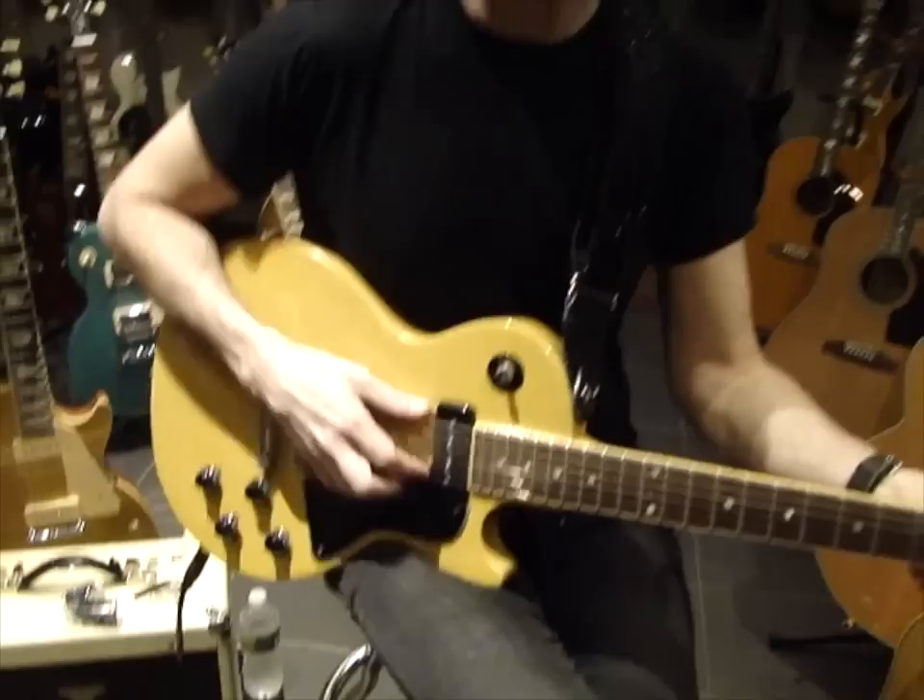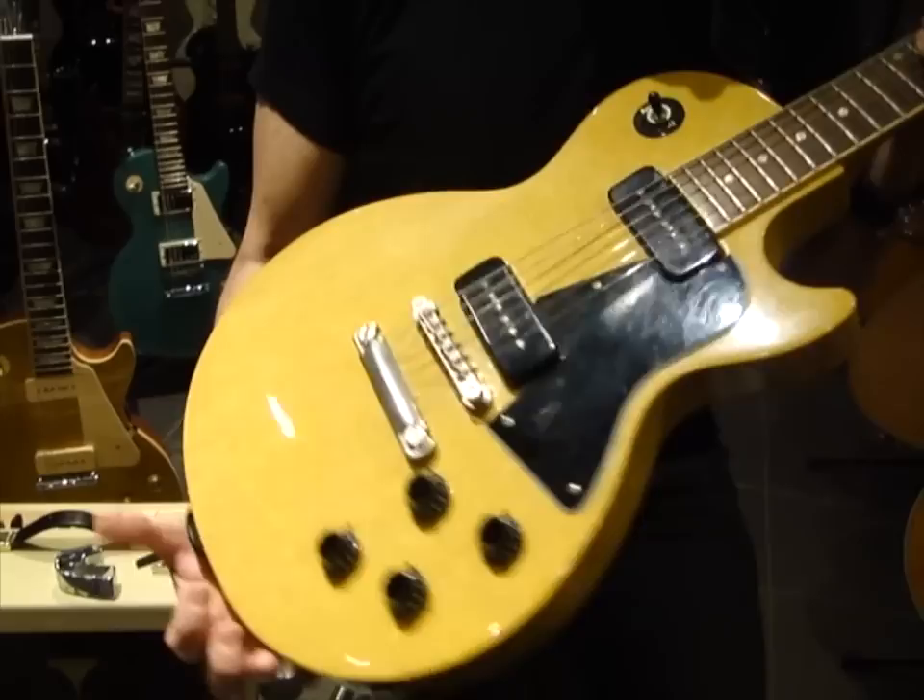But this guitar was my first one. I love the P90s. I love the sound of the P90s, and also the way that it reacts to the effects I use, especially the Ebo.